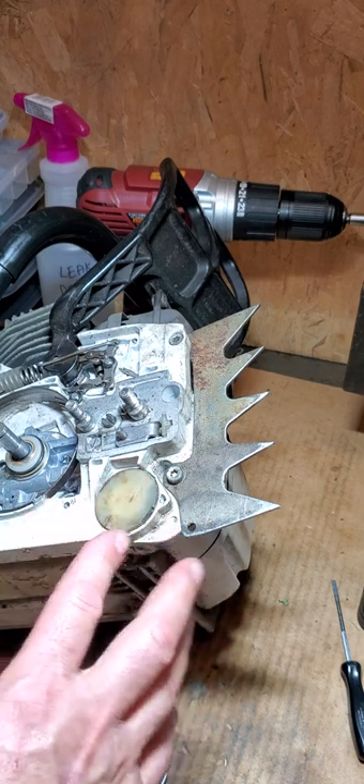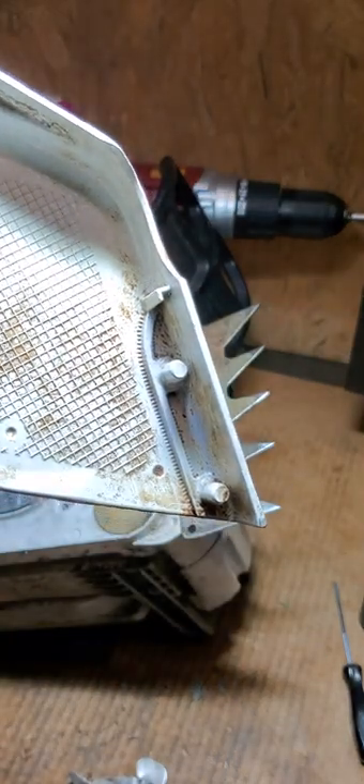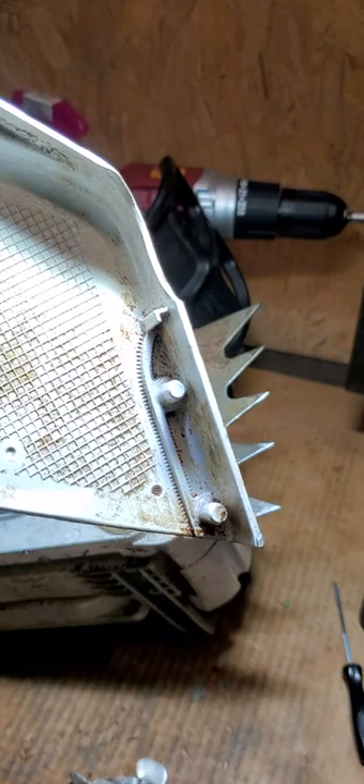The more and more I work on this saw, it doesn't have a chip deflector either, so I got to order one of those too. Thanks for watching.